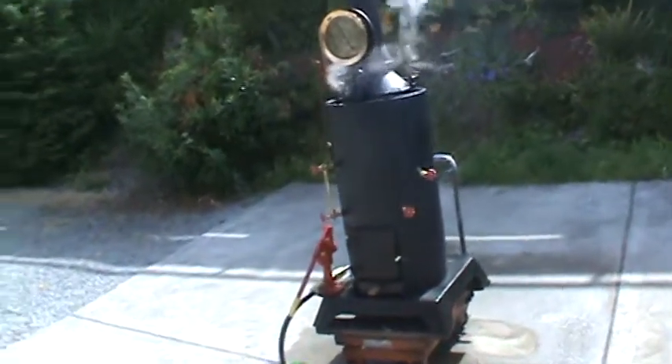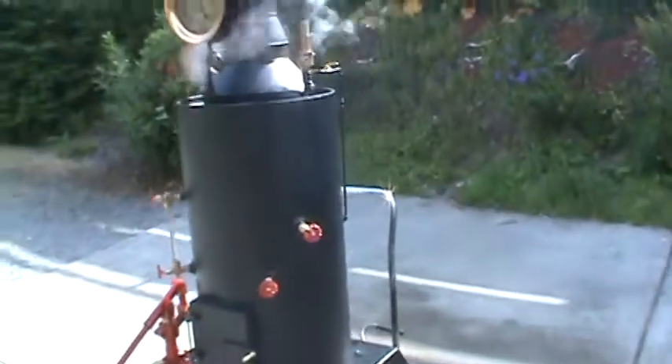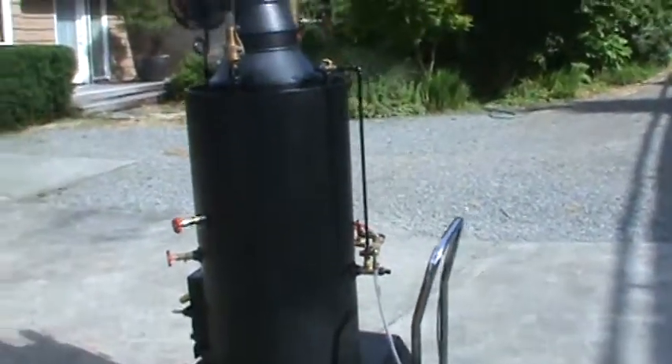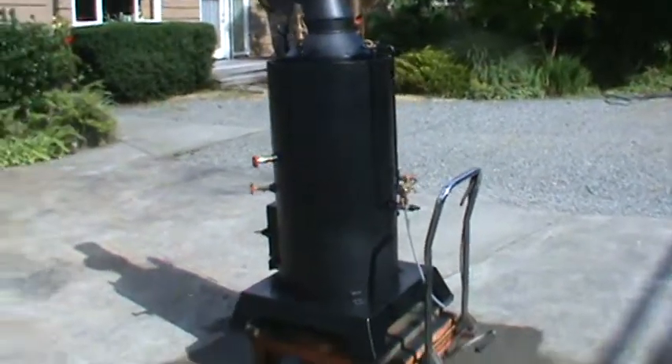Alright, here's another boiler. I think it's my 31st boiler or something like that. 20 inch diameter. The boiler itself is 38 inches tall.